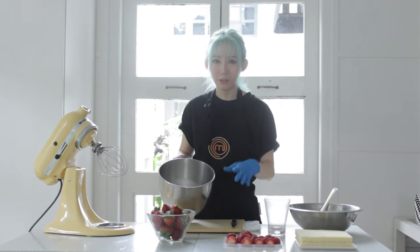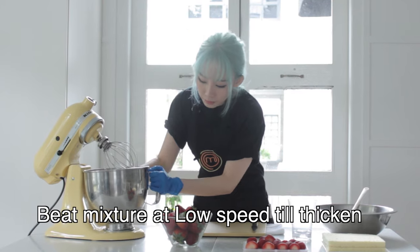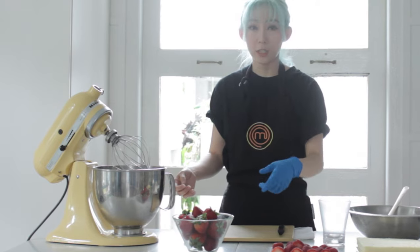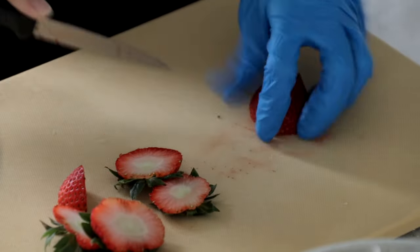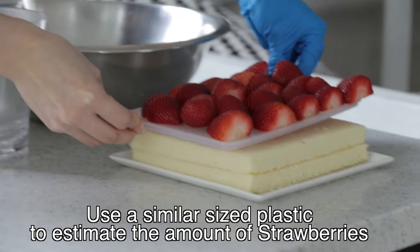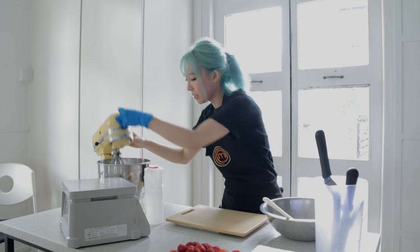Over here I have the whipping cream, mascarpone and sugar mixture — you can find all the details in our description below. I'm going to slowly beat it at low speed, and while waiting for the cream to thicken up, I'm going to be cutting the strawberries for the shortcake. Once the cream is done beating, you can just remove it from the mixer.